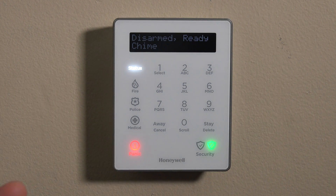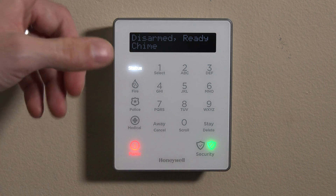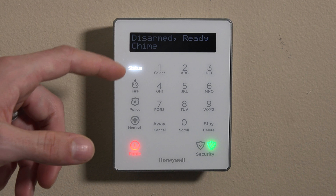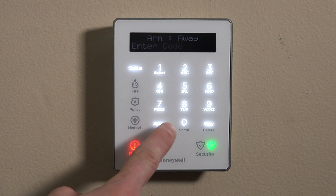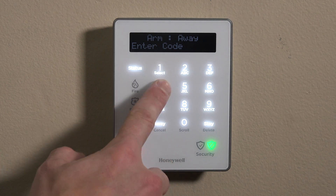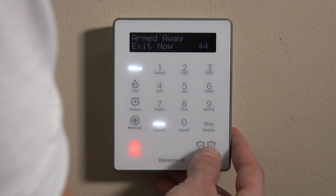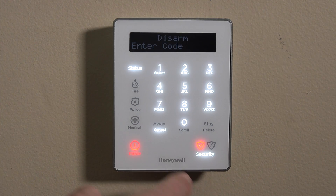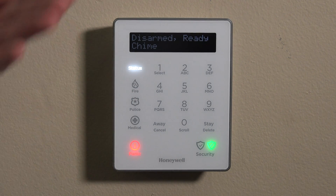That's the first thing you want to do when having any problems with your keypad — when in doubt, reboot. Now that it's reset, it's still paired here. You can see it's disarmed, ready to arm. You can even test: hit away and then enter a valid code to arm the system just to ensure that it's still paired. Then you can do a disarm by hitting the security button on the bottom right and entering a code. Now you're active.